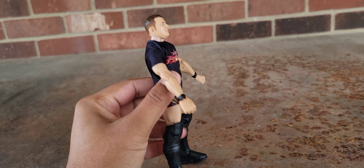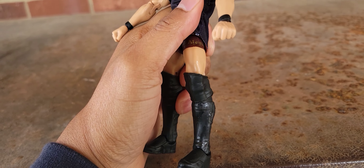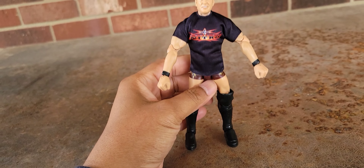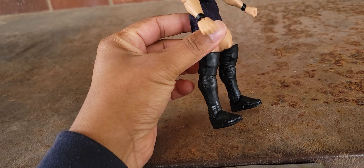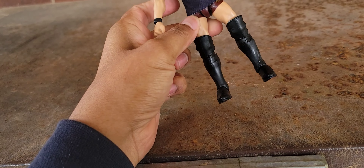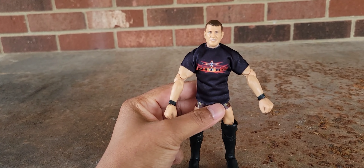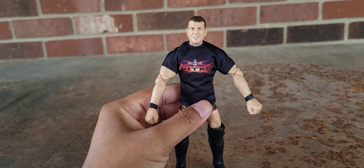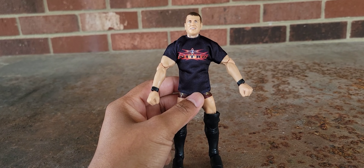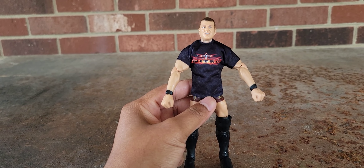Now we can see Styles in all of his early 2000s glory. The thing I probably like the best about this figure is the WCW Nitro shirt — I just think that's really cool, because we get so few figures from that era of WCW. The outfit is fairly standard; you can see 'AJ Styles' in gold letters on the side of what look like maroon trunks, along with the kick-boot style that was very popular amongst wrestlers of that era and still is now. You can see the knee pads — black knee pads, black boots. I really like the boots, and the knee pads just fit well on this figure.